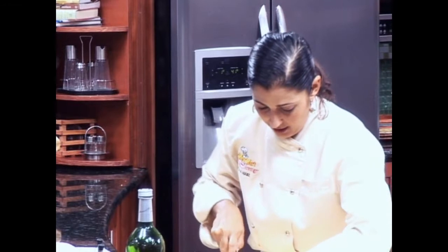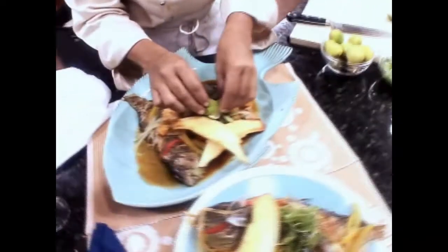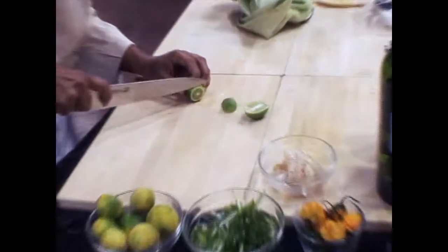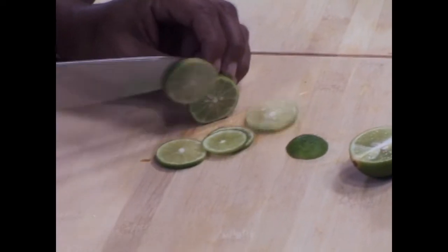Some lime, because you always want to serve lime with fish — it helps cut that fishiness. What I like to do is quarter my lime and slice it right down the middle like this, so when people squeeze it, it doesn't go everywhere. Or if you wanted to, you could just do slices, which are very pretty as well.